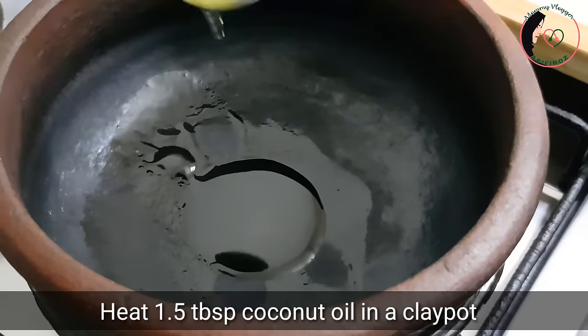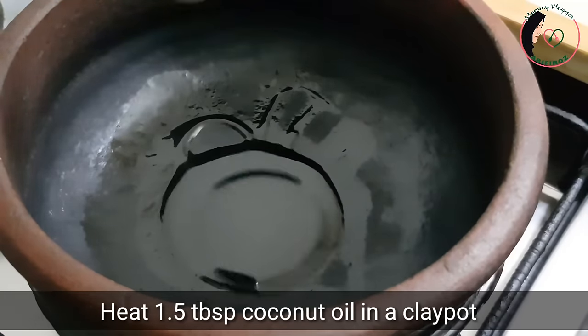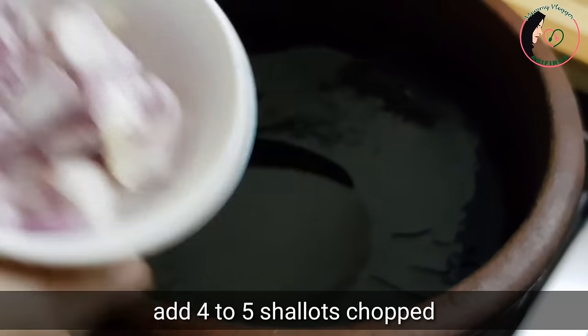I'm going to put a pasta on the dish. I will put a pasta on the plate. It's a small piece of pasta on the dish.